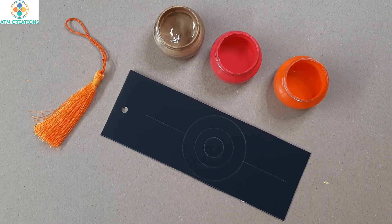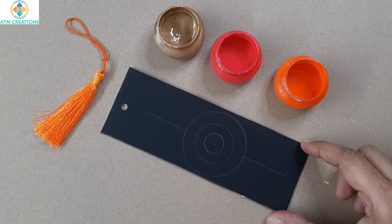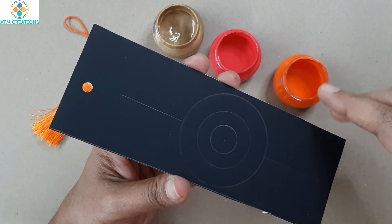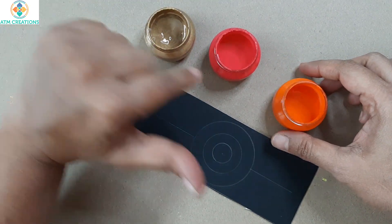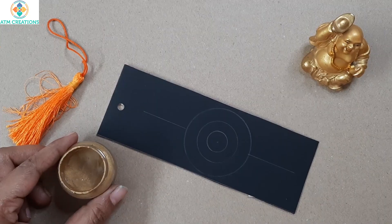Hello everyone, I'm very happy to meet you all in another bookmark making video. Here is a bookmark I drew — some circles and lines, just to guide me for dotting. Here is the tassel that I have, and these are the colors I'm going to use: gold, pink, and orange. Let's start dotting this bookmark.